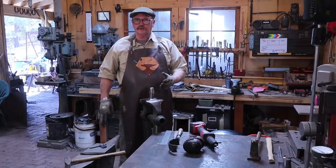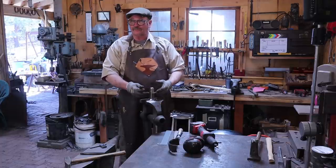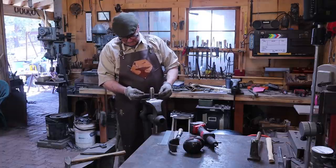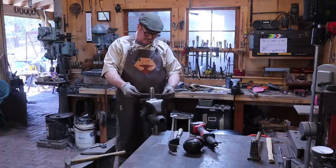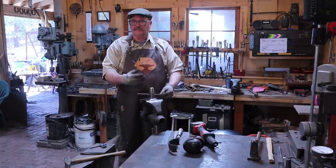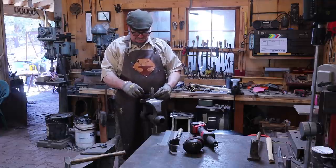I took this down to a 220 grit finish, so it's ready to harden and temper as far as the outside of the tool. But the eye is still kind of crooked and I want to go ahead and try to straighten that out and make a much better eye so that the handle is straight. It'll be easier to handle or re-handle in the future if I ever need to.